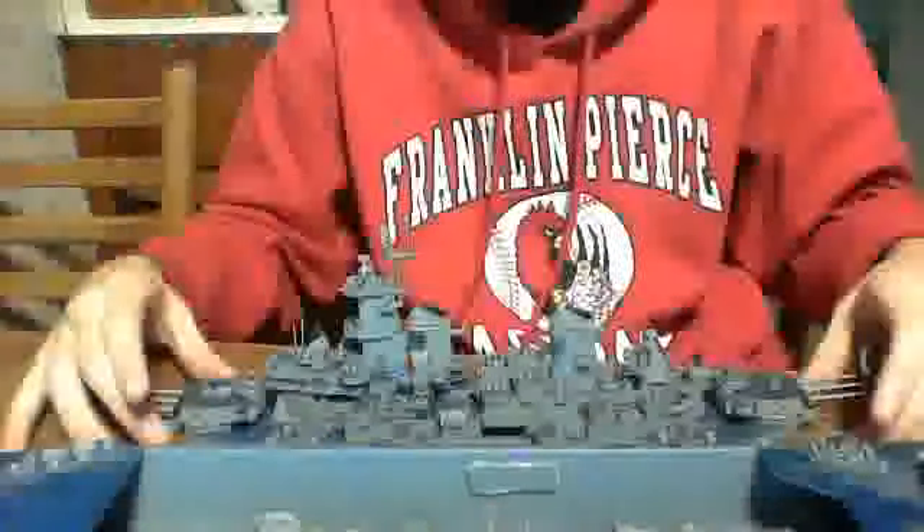I can't remember the exact piece count in the model, but this took me a full month to put together. I'll show you the inside and how you can motorize these things, which is really cool.